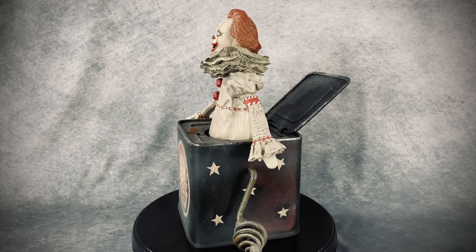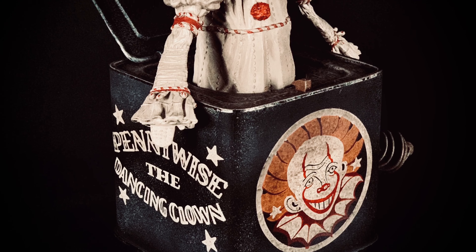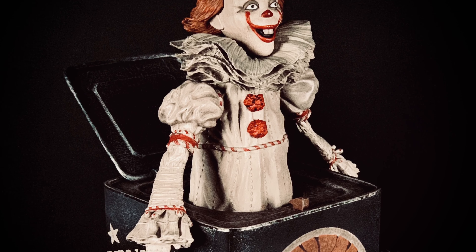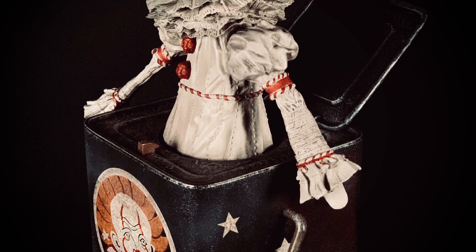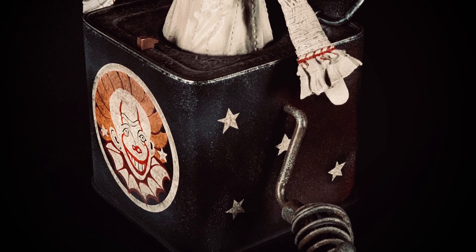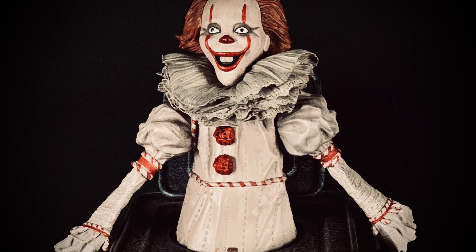I remember seeing one at Party City — I'm sure it was in other places too — and I think it was like 25 bucks, significantly cheaper, but it still looked cool. I actually think I prefer this guy better. Going into this I felt like I was going to have the opposite thoughts, but I think this guy's pretty cool and he will look cool on my shelf. As always, feel free to leave any questions or comments, and feel free to like and subscribe and click the bell for notifications. Until next time, see you guys later.